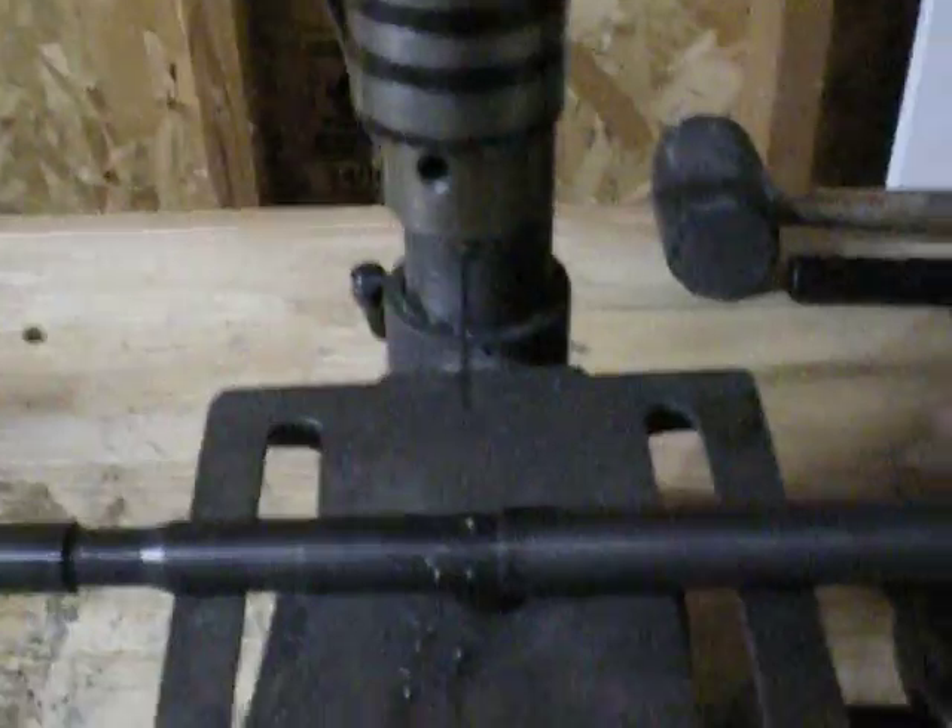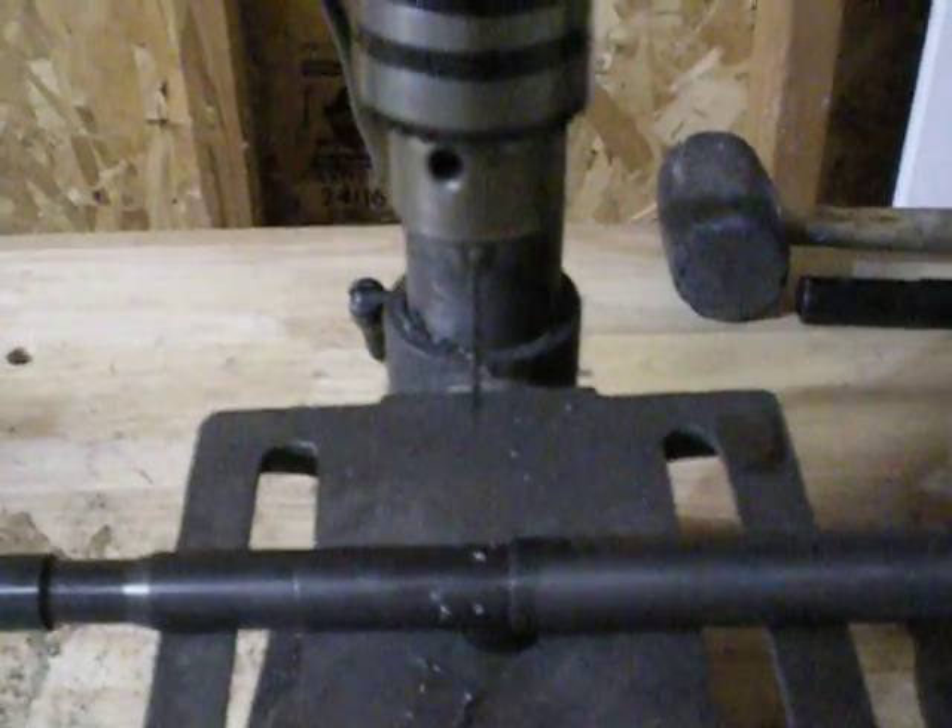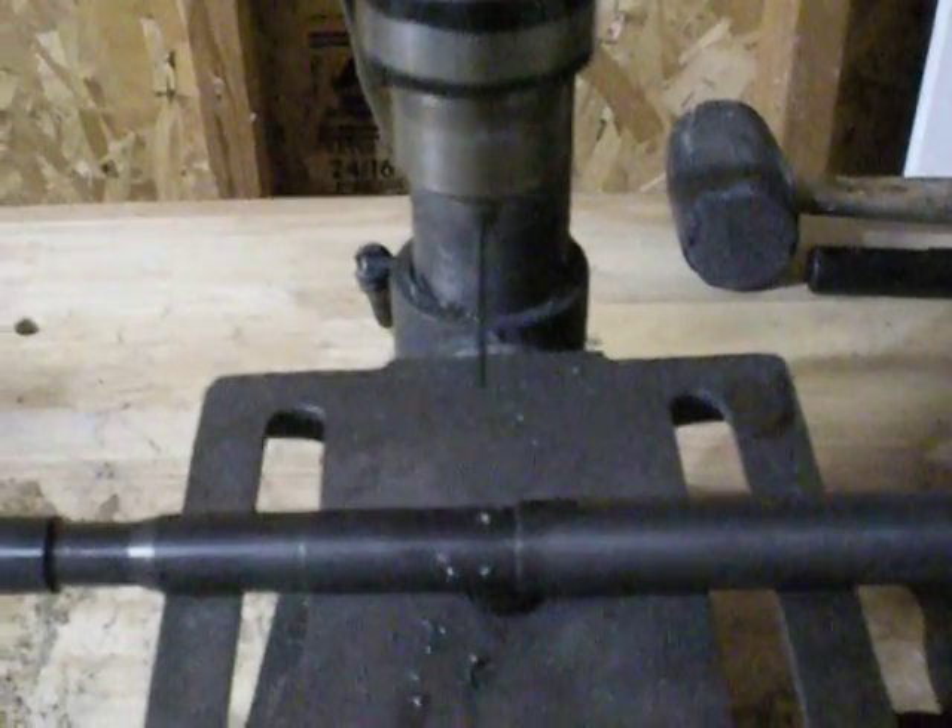Alright, I've got the burr and chips cleared away, re-oiled it, changed the bit out, and got the stop set again. So we're ready to just do our reaming out to 78,000.